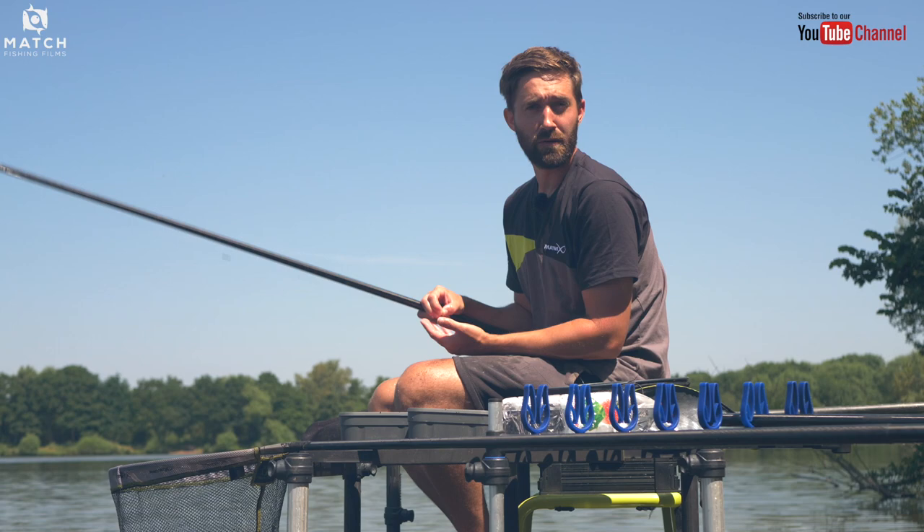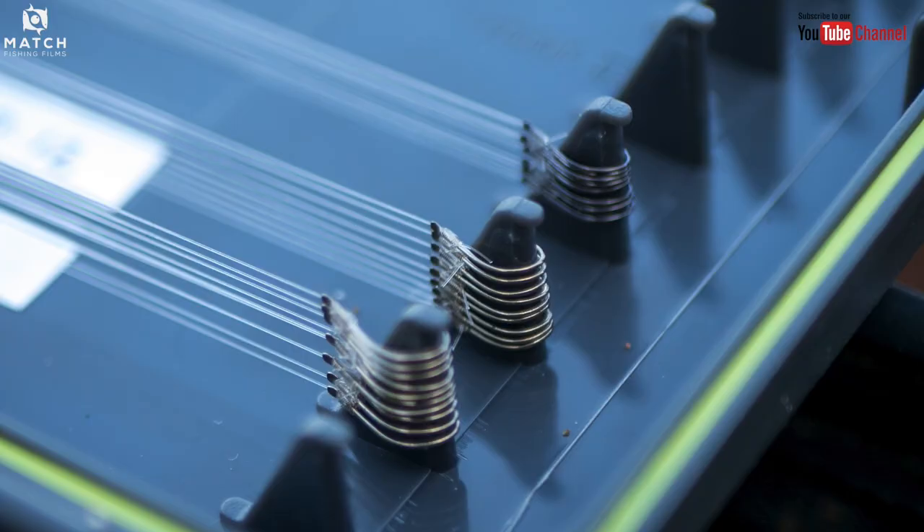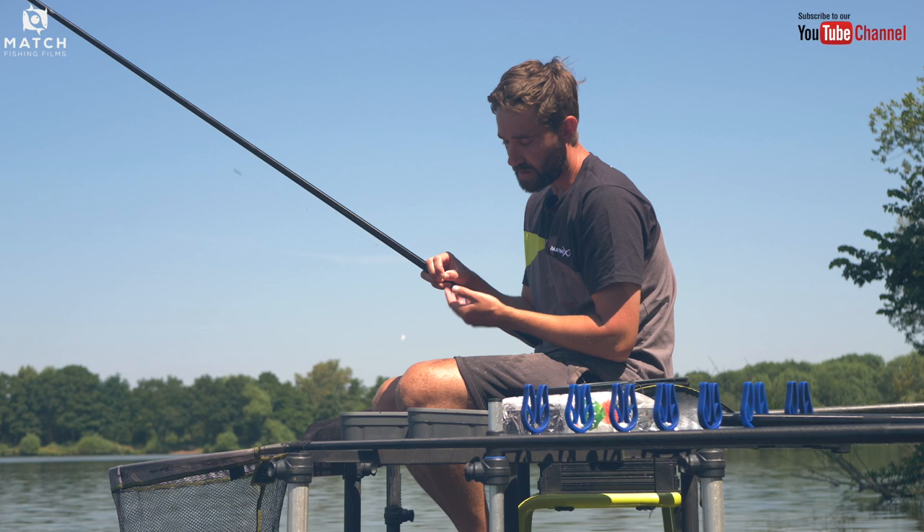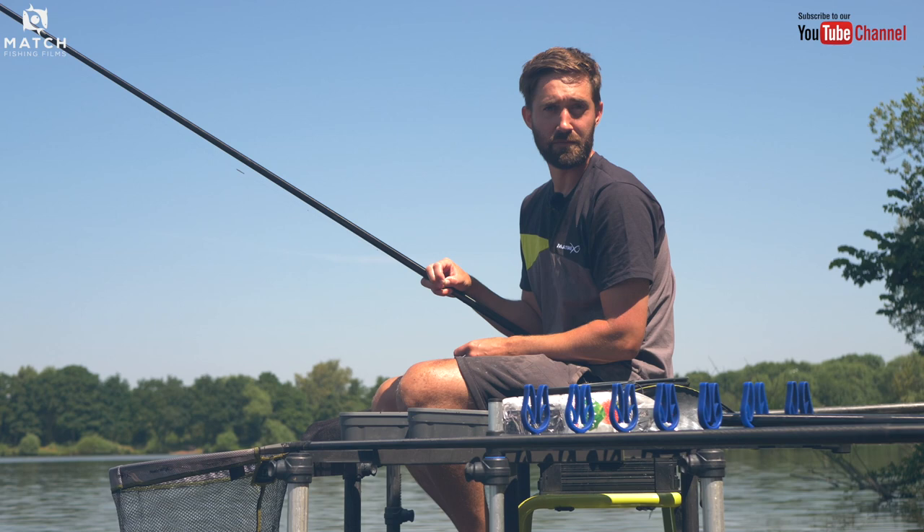Tip number one: barbed hooks. I always like to use these for roach or silverfish fishing where possible. Always check with your fishery to make sure that you can use barbed hooks. I always go for a fine wire, wide gape hook whenever I'm using worm, casters or maggots.